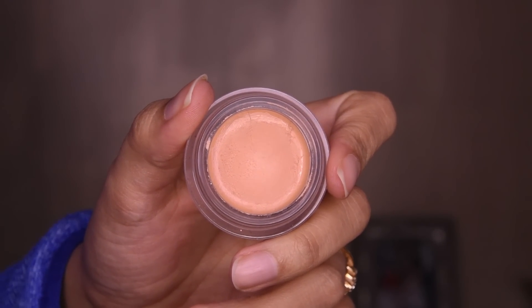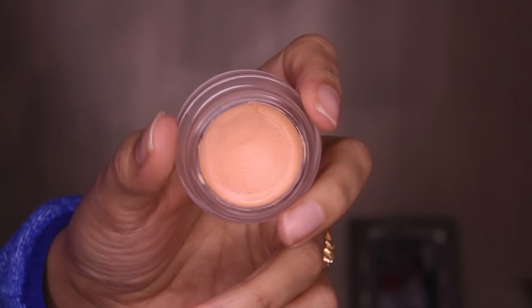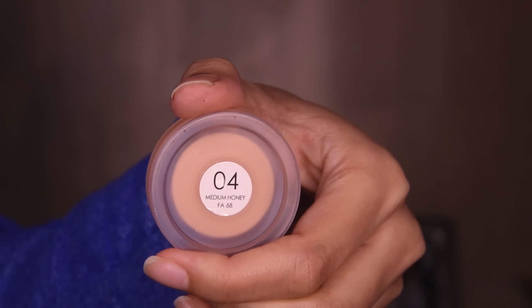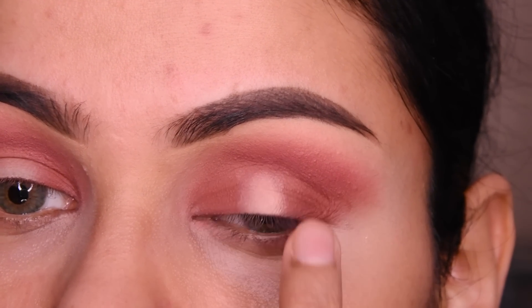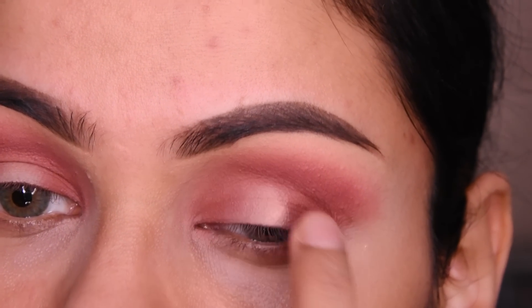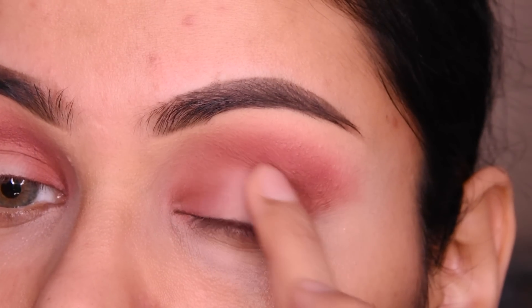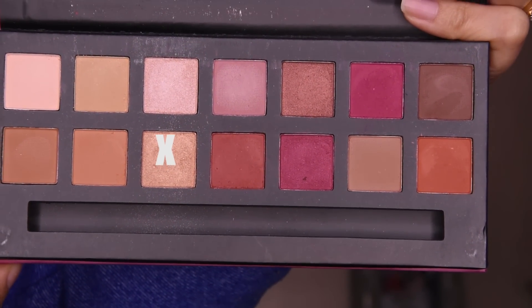After this, we will take a deep brown shade and put it on the eyelid again. And I have taken a concealer now — I have put it on the finger and I am putting it on the center. As you can see, it is very easy and simple — especially if you are a beginner — putting it in the middle and we will blend it like this.